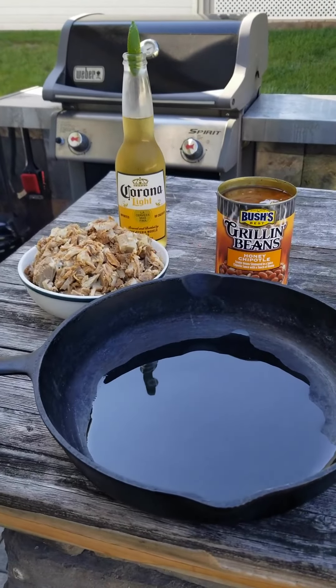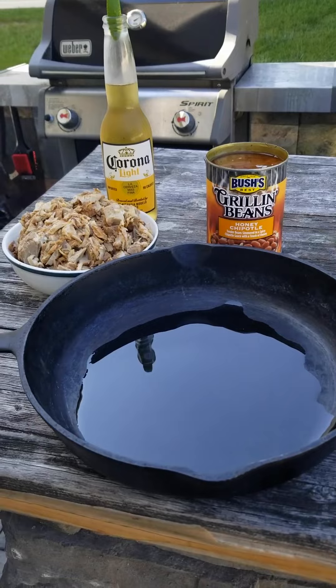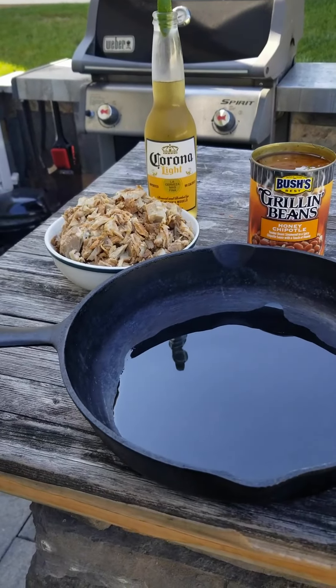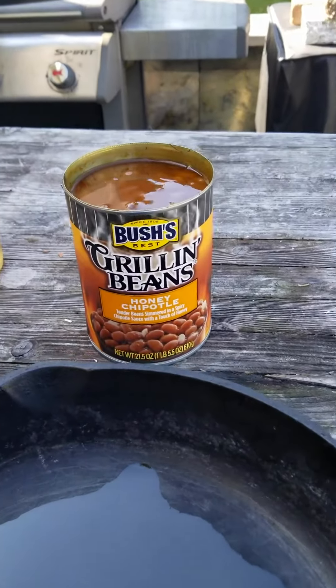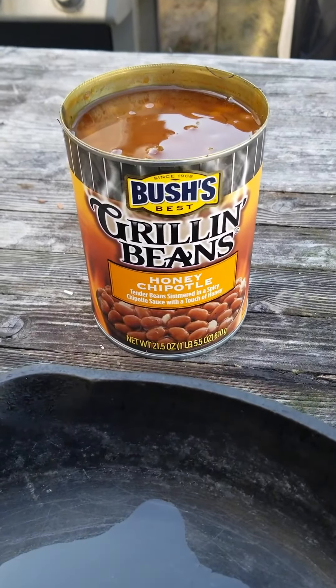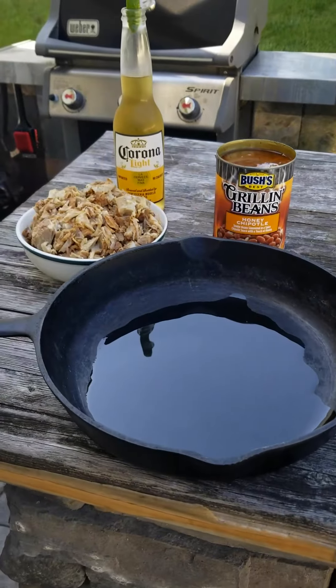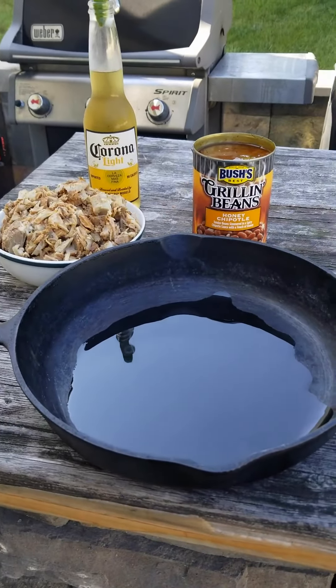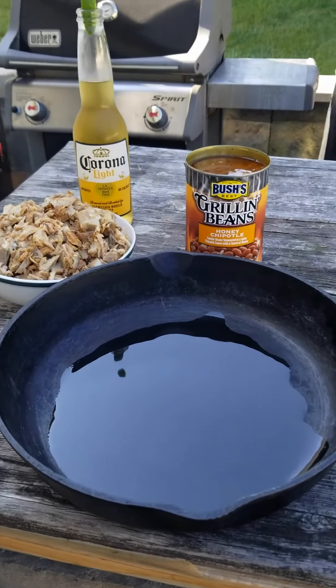We're going to take this pan — I like my cast iron — preheat it, and the meat that you saw is cut up, we're going to put that in. Then we're going to add some grill and beans. Today's selection is Bush's Grill and Beans Honey Chipotle — they've got many different flavors, or you could just get your own basic beans and add your own thing to it, whatever you want to do.